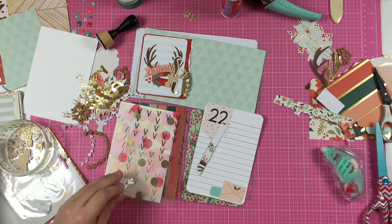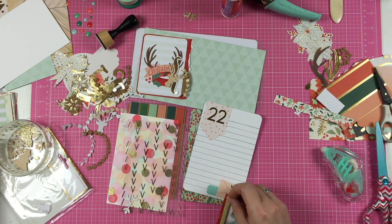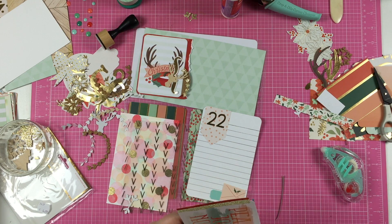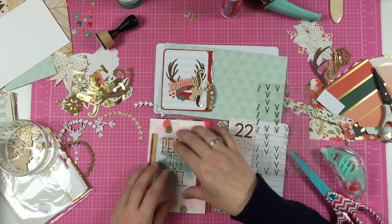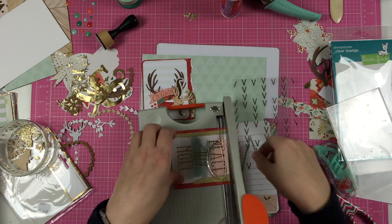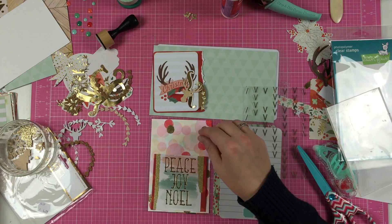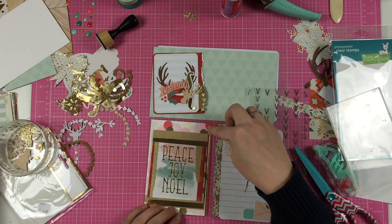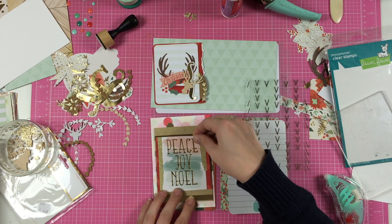So here I'm backing my card with some red paper and some gold washi tape that I teared in half, so it gives a nice touch to the card. And I'm cutting the round borders off. It actually looks pretty good on the striped paper rather than the polka dot paper. And I'm backing it up with a craft sheet from the Find a Skipper collection from Amy Tan.